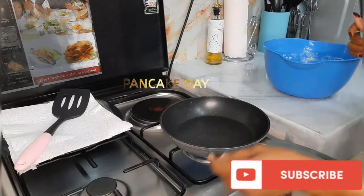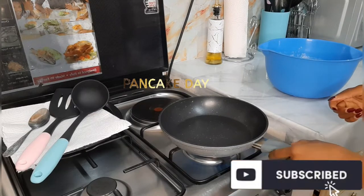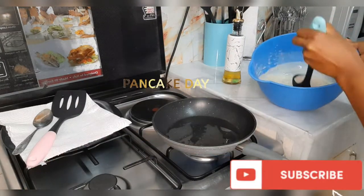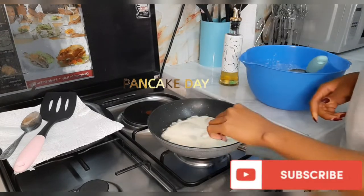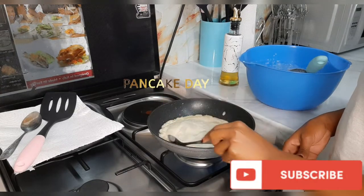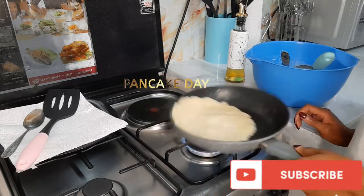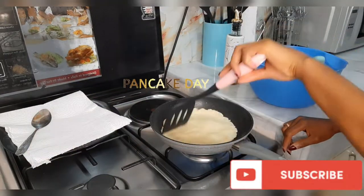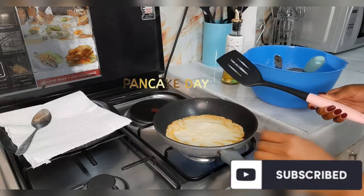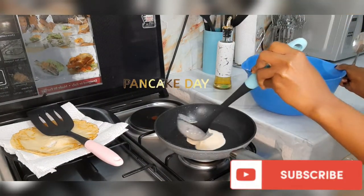Then I preheat my pan. I'll oil my pan for the first crepe. I usually use a spoon to spread the crepe. You use minimum heat — just keep regulating your heat so that you don't burn the pancake. For the second one, don't add any oil on the pan.